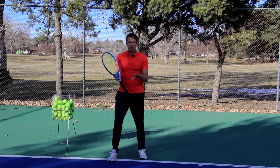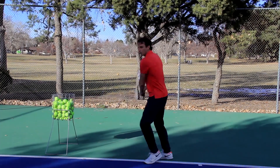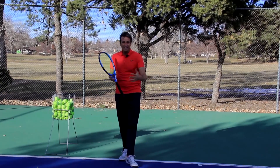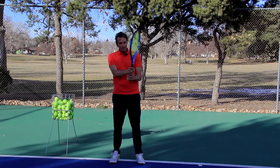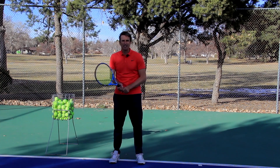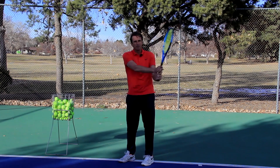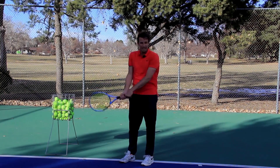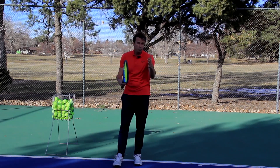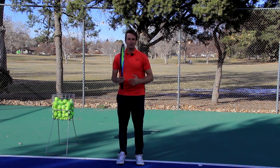So if you follow those three steps — work on your tempo, relax your hands, and square up at the right time when balls are in your strike zone — you're going to get more power on your two-handed backhand. Whether the power comes from your top hand or your bottom hand is not as important to me. Agassi used more of his bottom hand with a straight arm; Borg also used more of his bottom arm. A lot of players now use their top hand for power and control. Everybody has different styles — find what works for you.